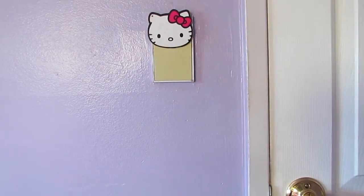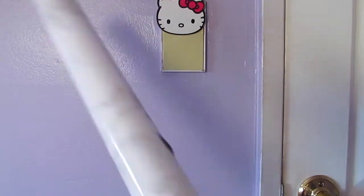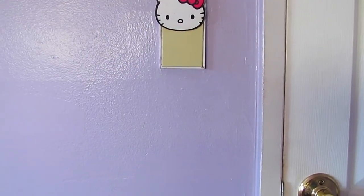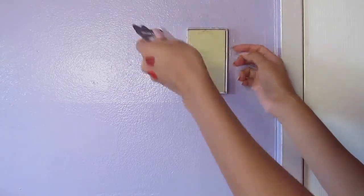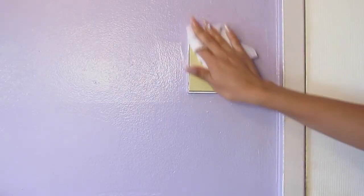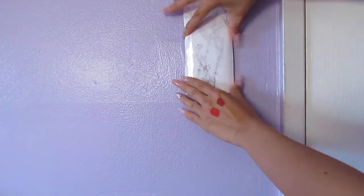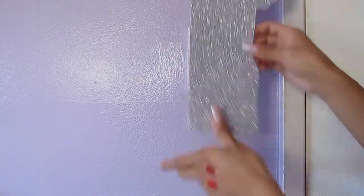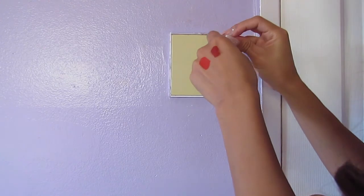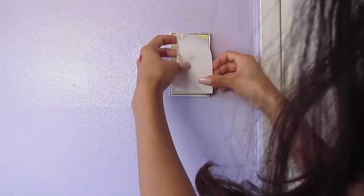This one was a last-minute DIY — very simple and really easy. I'm taking the contact vinyl paper and some sparkly foam paper, taking off this Hello Kitty sticker I don't need anymore, cleaning off the surface, and estimating where the marble paper should be cut as well as the sparkly glitter silver foam paper. After cutting the vinyl marble paper, I'm just taking it off the sticker and placing it right on top.